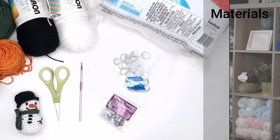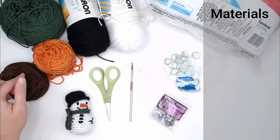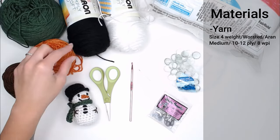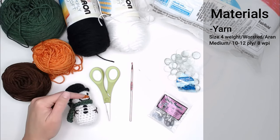Let's dive right into what materials you're going to need. You'll need multiple different colors of yarn that is size 4 weight, worsted, medium, aran, 10-12 ply, or 8 WPI sized yarn. I have white for the main body of the snowman, black for his top hat, eyes, mouth, and buttons, and orange for his carrot nose.